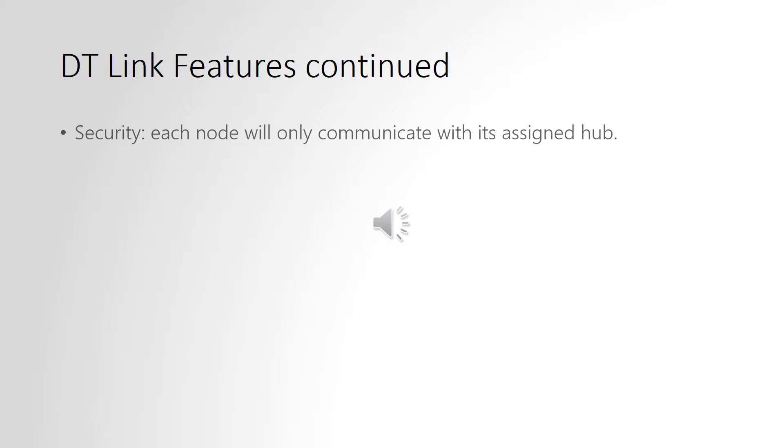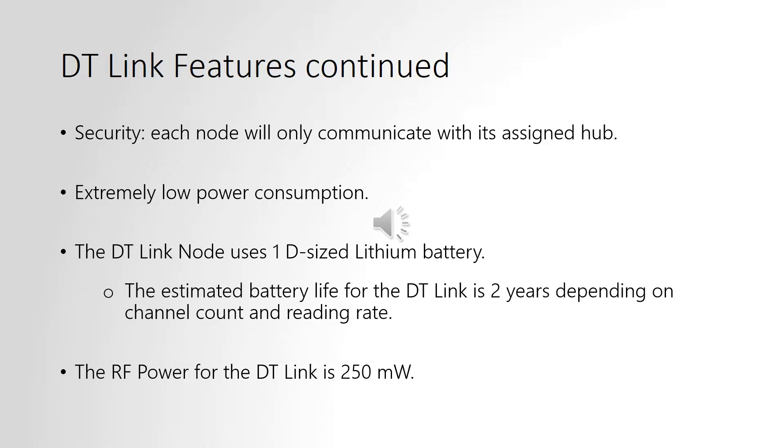Data transmission is secure in the DT-Link system, as each node will only communicate with its assigned hub. The power consumption is very low, and each node will run off of either one C or one D-sized lithium battery. The estimated battery life is two years, depending on the channel count of the data logger and the reading rate.